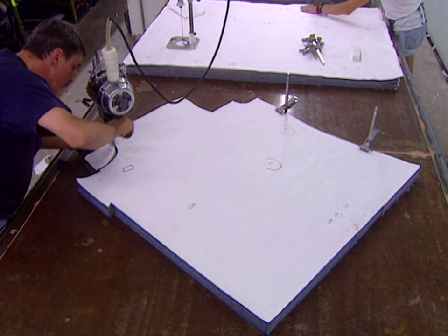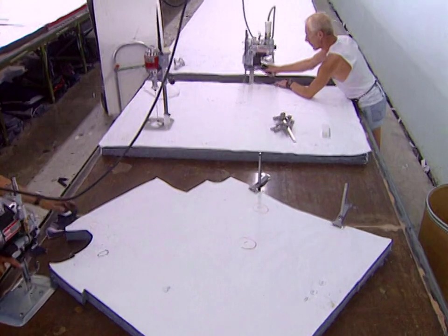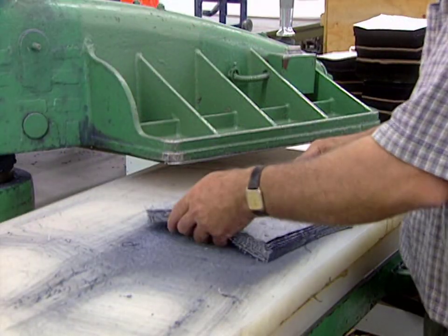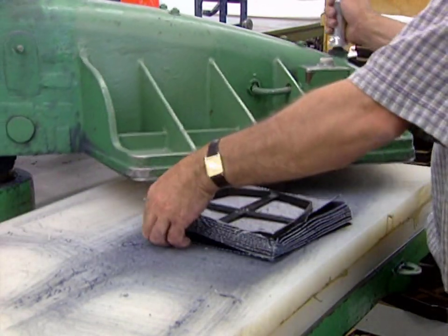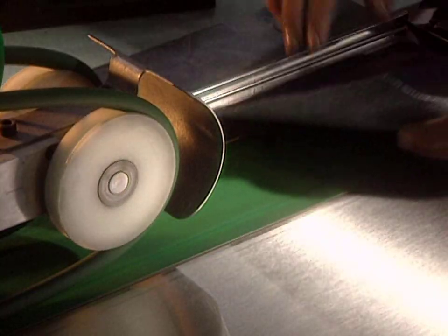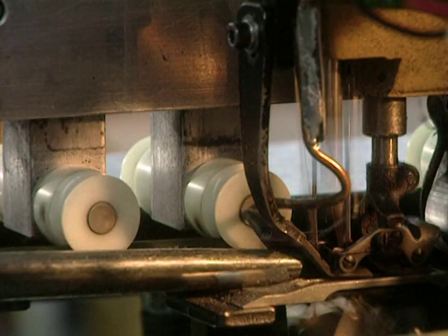They shape the denim pieces following the cutting patterns. Each piece of the jeans has its own cutting pattern. The little pieces of fabric are cut with a clicker, also known as the stamper, which cuts out pockets with a cutting mold. Exerting 1,500 pounds of pressure, it can cut 20 pockets at a time.